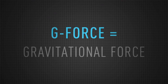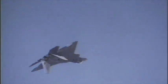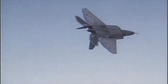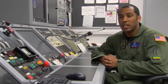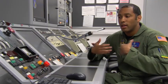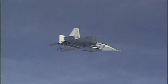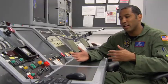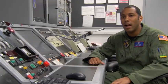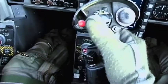G-forces stand for gravitational forces. We're at 1G right now — that's actually what keeps us from floating into outer space. Pilots can experience over 6G when they fly — that's six times the force of gravity. If you weigh 100 pounds, at 6G your body would feel like it weighs 600 pounds. If your hand weighs 10 pounds, at 6G it's 60 pounds. You can see how difficult it would be for a pilot to flip a switch and do other things while pulling back on the stick.